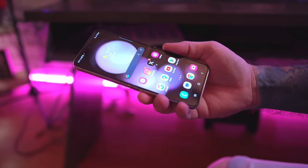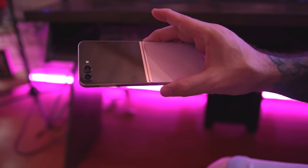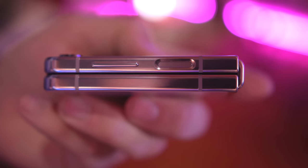Starting out with the design — it's pretty much the same, it's got a little bit of a boxier look to it, and it does fold completely flat now. So anybody that had an issue with any gap being there, that has totally been resolved with this version. You don't have to worry about dust sneaking in that little gap while your phone is closed in your pocket, which is definitely a good thing.